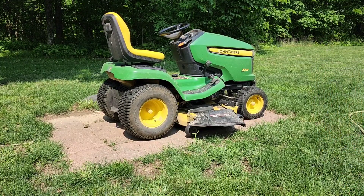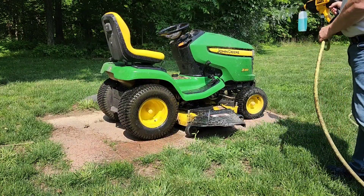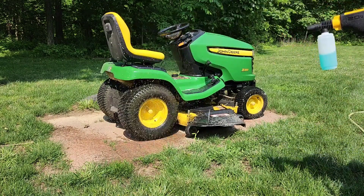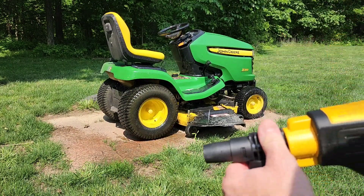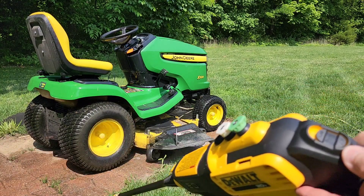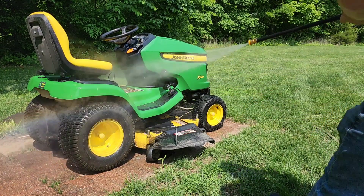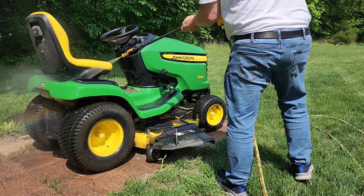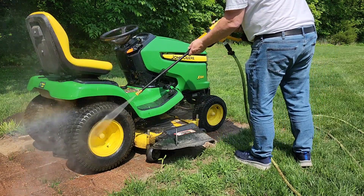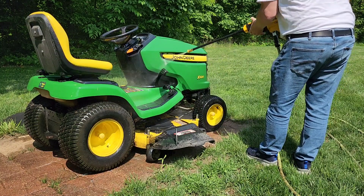Let's squirt some low-pressure soap on first. Now I've got the yellow tip on with the switch on high. I don't recommend using low — low is not much pressure at all. On high, it's actually doing a really good job. That is very powerful. It's not as powerful as a pressure washer, but it's actually doing a really good job.